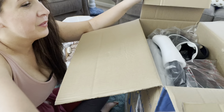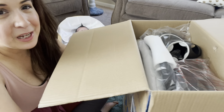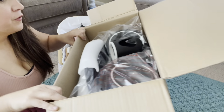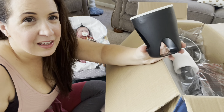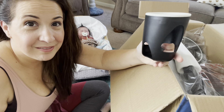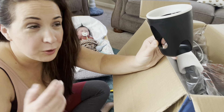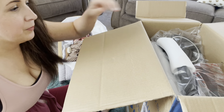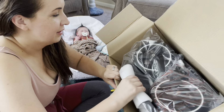So here we are — any guesses what it might be? I think a lot of people might know, but maybe not. Let me know in the comments if you have guesses of what this might be. So the first thing I see is this. What is this? Let me know in the comments and we'll see if you're right. If you're right, I will give you a shout out on Instagram or YouTube of your choice. It's heavy too, it's really heavy.